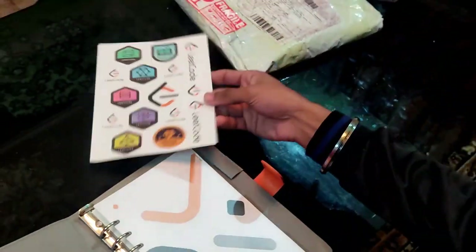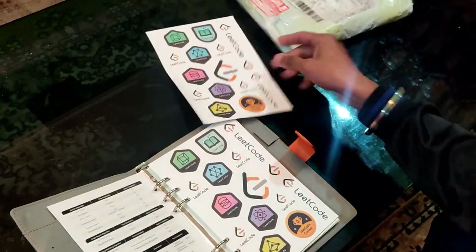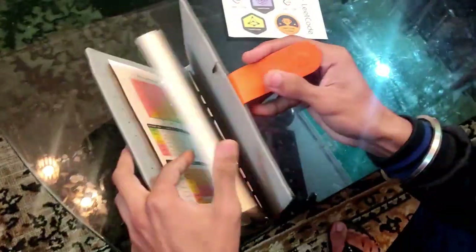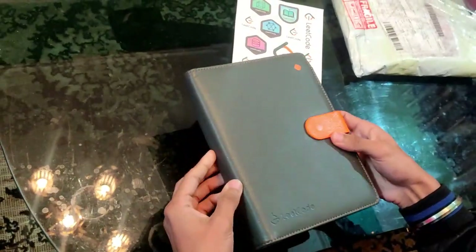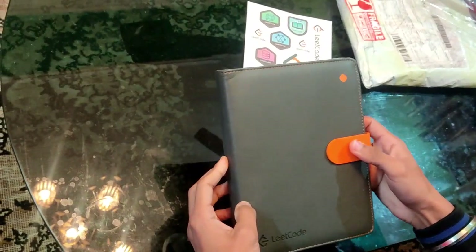It comes with two sets of sticker sheets, one Bigo complexity chart, and around 80 pages. This is the LeetCode Bigo Notebook. I will be sharing photos of the notebook and the complexity chart at the end of the video.